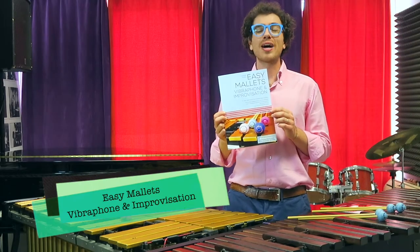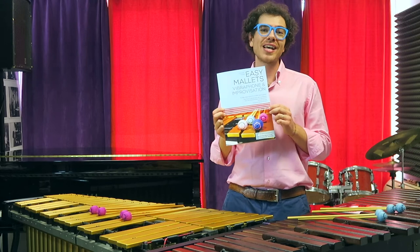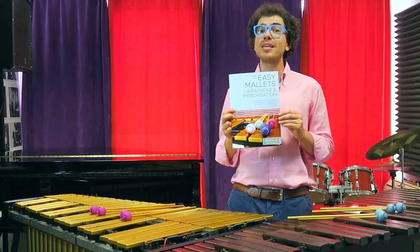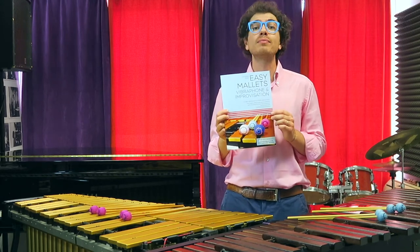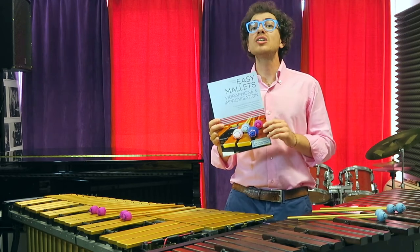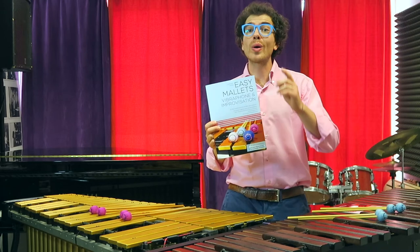In the book dedicated to vibraphone and improvisation, you will find etudes in different styles, from jazz to Latin to funk to R&B and boogaloo. I will also give you some tips and tricks to get started with improvisation, plus backing tracks for improving your soloing techniques.